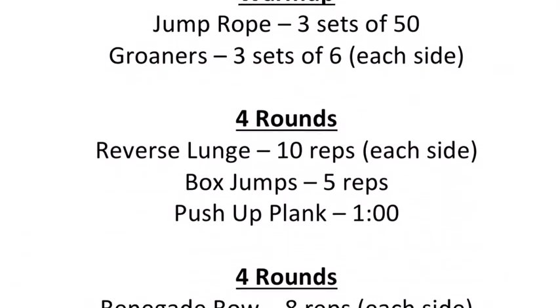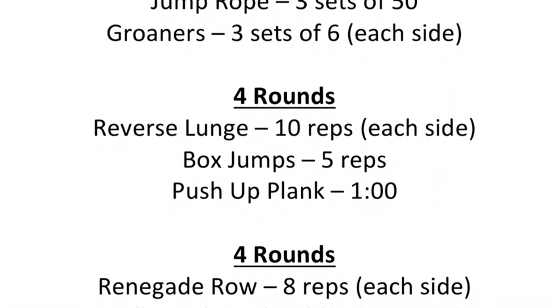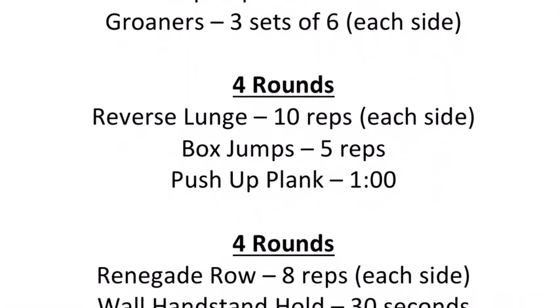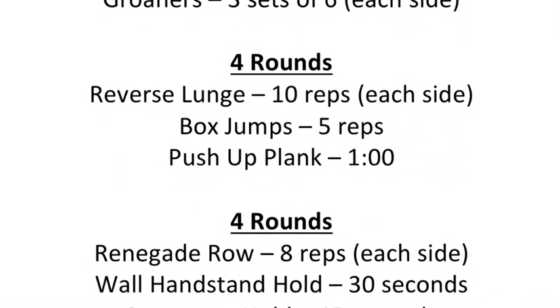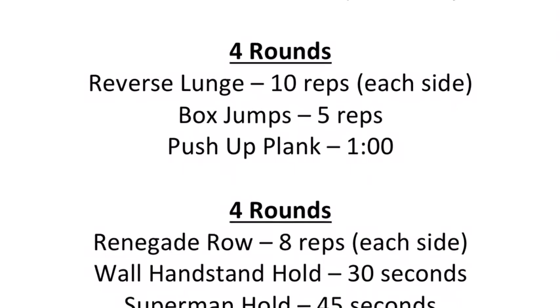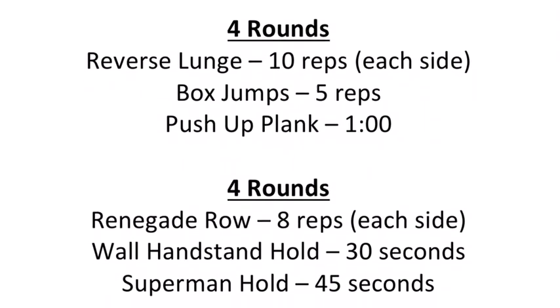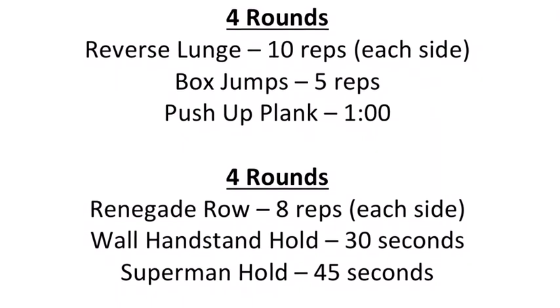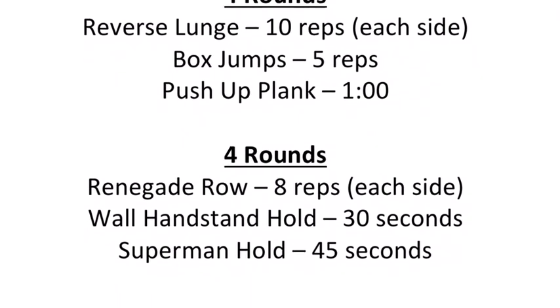To recap: we're going to warm up with jump rope and groiners. Then we're going to do four rounds of reverse lunge for 10 reps, box jumps for 5 reps, push-up plank for 1 minute. And our last grouping, we're going to do renegade rows for 8 reps, wall handstands for 30 seconds, and Superman holds for 45 seconds. I hope everybody's staying home, staying healthy — Latin Strong.